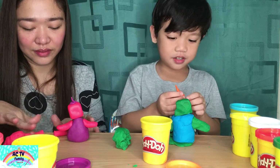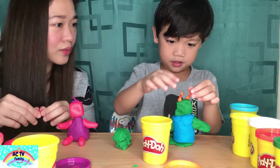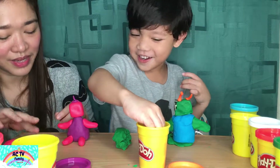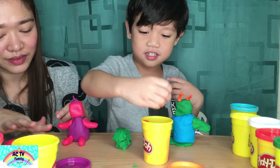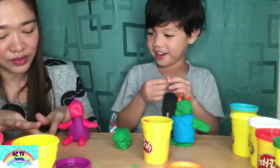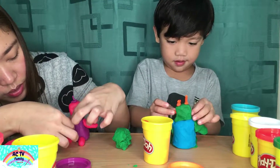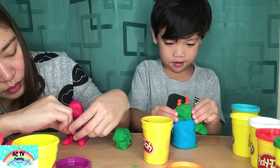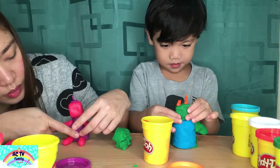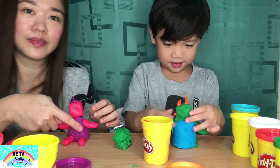I'm almost done. That's a scary robot! I'm going to make a smile — smiley. That's better. So we'll make it so it will not be scarier. Line on the side. See that?